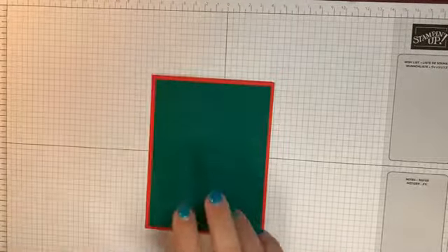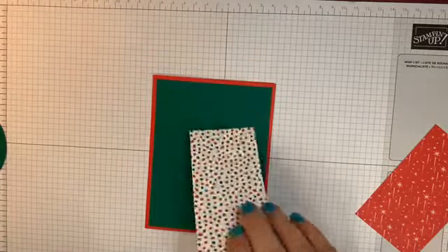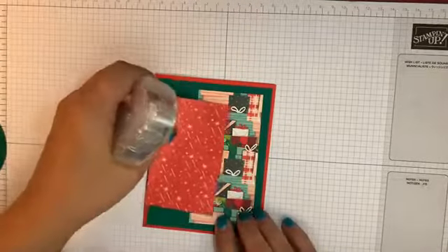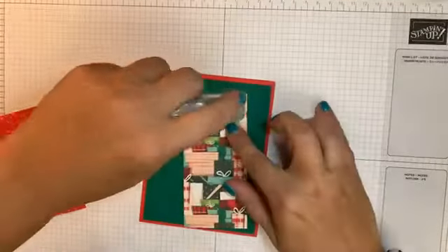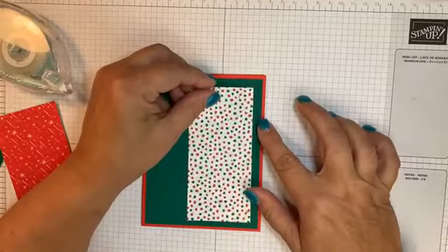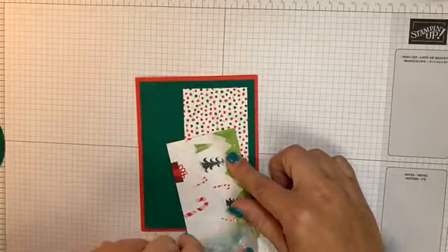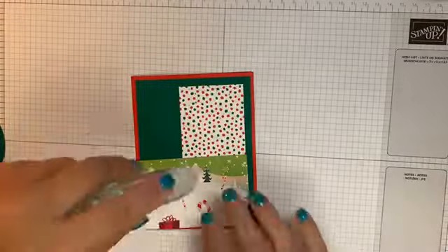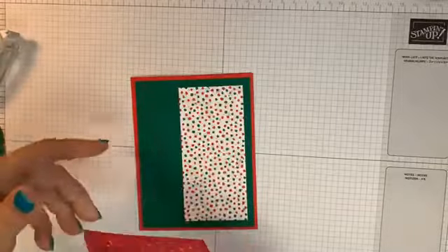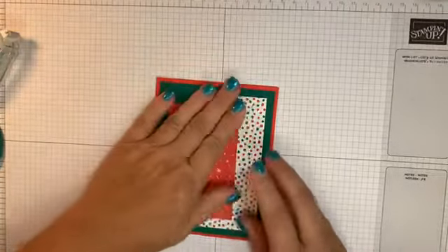I've cut two pieces of Designer Series Paper. I'm going to start with this thinner, longer piece — you could do it like this if you wanted to, that's really pretty. But I'm going to use the other side because I like it a little better for this; it's not quite as busy as all of those packages. So I'm just going to line this up and then take the other piece and do the same thing with it. You probably should not be using your adhesive right on top of your card base, but I'm living on the edge!